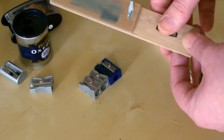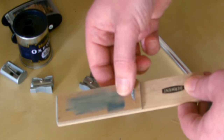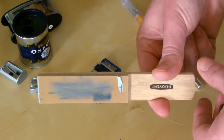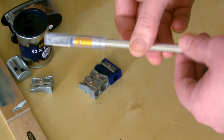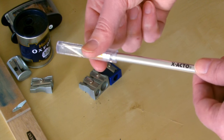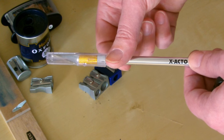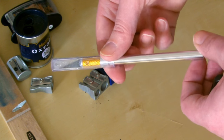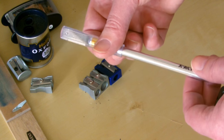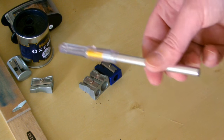I've also included a sandpaper block in the sharpeners section, because a lot of people use it for just refining the point on pencils. Then there's an exacto knife — many people use these instead of sharpeners, especially for Prismacolors, because they have a very annoying tendency to break. It's really difficult to find a tool that sharpens Prismacolors without them breaking all the time, so a lot of people use these knives.